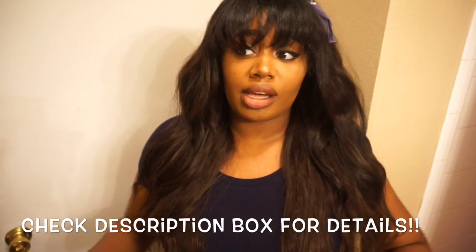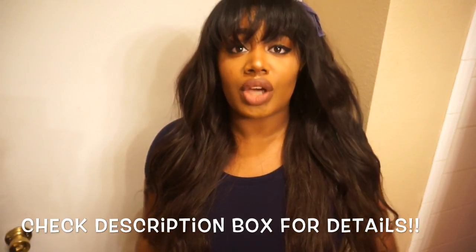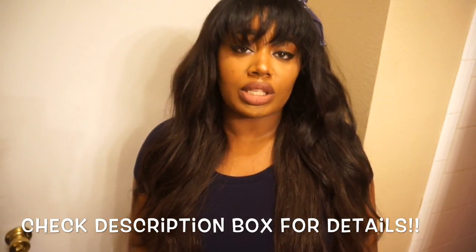Hey guys, it's SonanaXXX and today I'm coming at you with yet another hair review. This review is going to be over the wonderful company wigencounters.com. They sent me a unit a little over maybe a month or two ago — I'm so behind. But I'm glad I waited a little bit to do this review because that way I was able to really test the longevity of this unit instead of just fresh out the box.